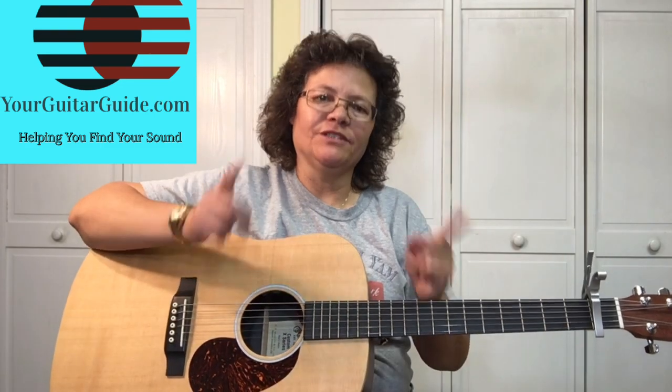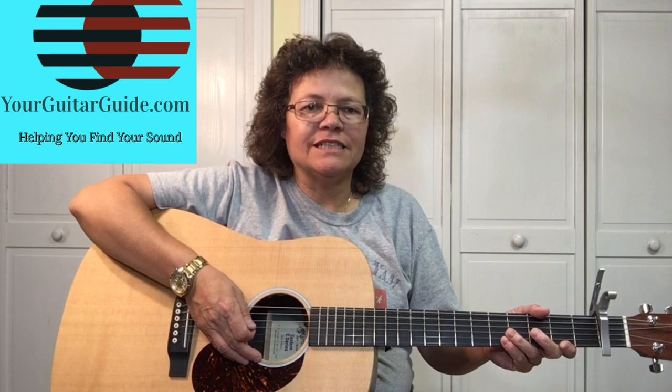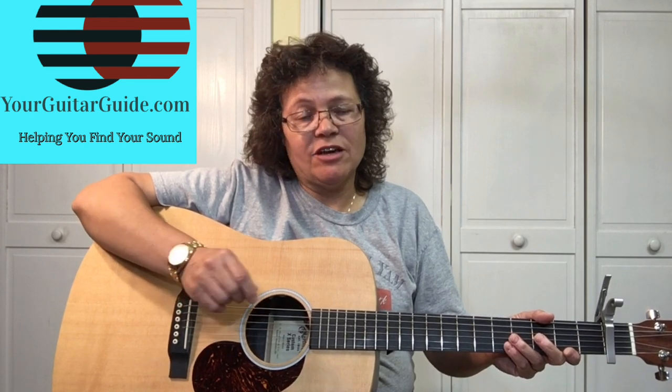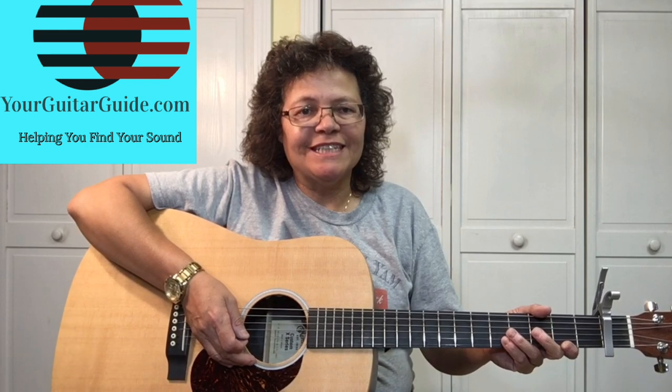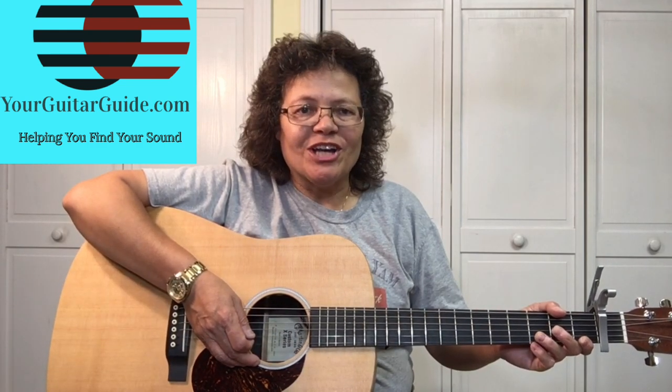Hey there, it's Sharon, your guitar guide, helping you find your sound. Today we're learning how to play the Tennessee Flat Top Box by Johnny Cash, and this is actually video two. If you haven't seen video one, go ahead and check that out, and then come back and we'll go over everything you need to know to play the entire song. We'll get into it right after this.